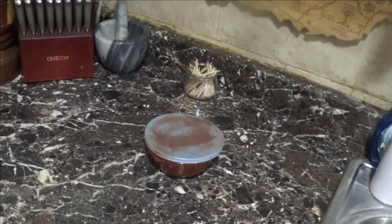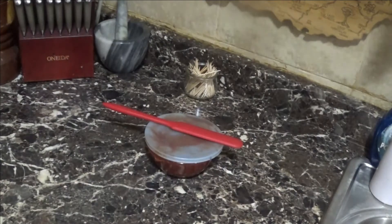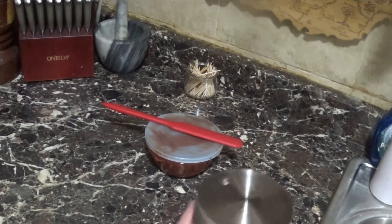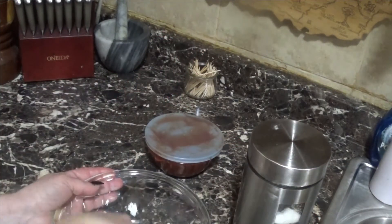For the cream cheese, I'm using half a block of cream cheese. I'm going to pop it in the microwave for 20 to 30 seconds just until it's creamy — we don't want to overdo it or burn it. At 30 seconds it's fine. We're not trying to cook the cream cheese, just make it pliable. To the cream cheese we're going to add roughly one and a half teaspoons of sugar.